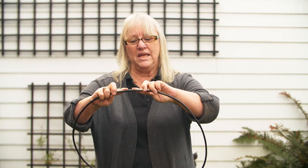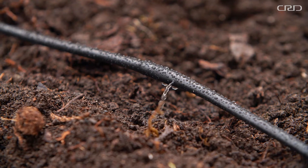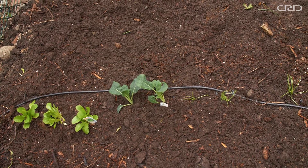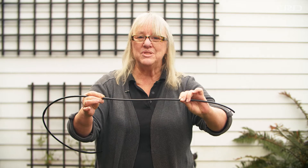A single source emitter is great for watering an individual plant in your shrub beds or an individual plant in your garden bed. You can also get inline emitters built directly into the pipe. As we lay this pipe out, the emitters are spaced usually at six inches or twelve inches. As the emitter operates, it's going to soak into the soil and spread laterally, so with this tubing we're actually going to water a whole strip of soil.